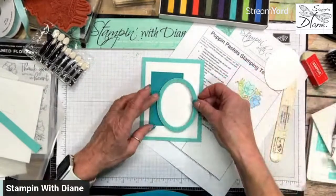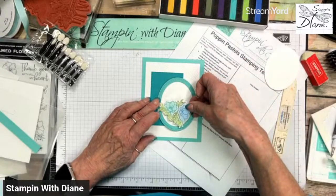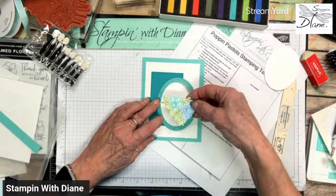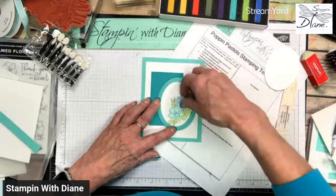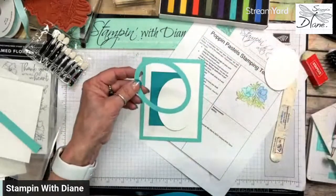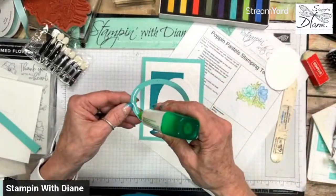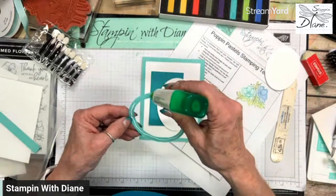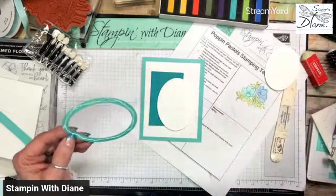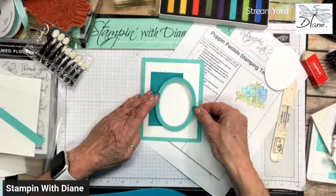I want to put this on and pop this part up. I'm just going to glue this down. I almost lost track of time because I was busy trying to get my mystery boxes together — a lot of work, I thought it was going to be easier than it is.